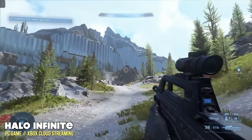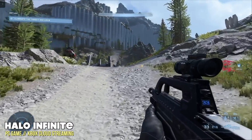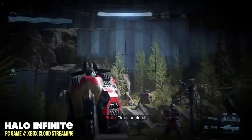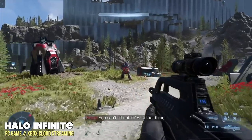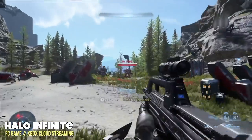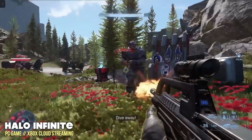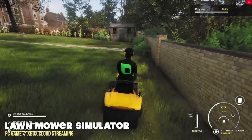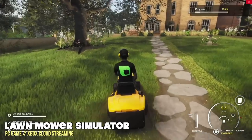However, thanks to that 2.5 gigahertz ethernet plug, you can get some pretty nice streaming. Here I'm playing Halo Infinite using Xbox Cloud Gaming, and it's working out really well — a few artifacts and not quite perfect resolution, but I do live in Hawaii where streaming connections aren't great. If you really want to play a fast-paced AAA game, you might actually be better served by cloud streaming rather than pushing this little machine to its limits.